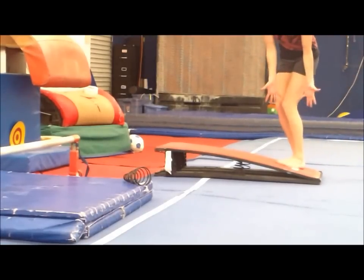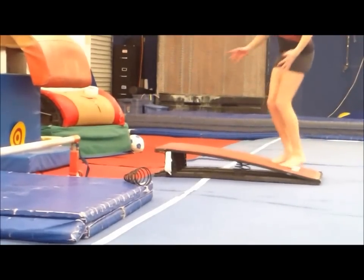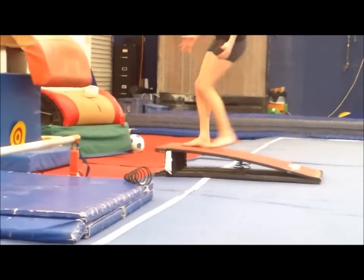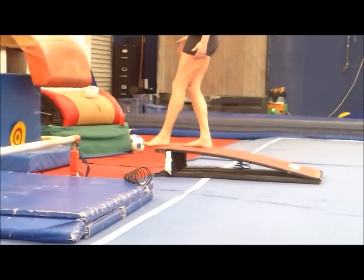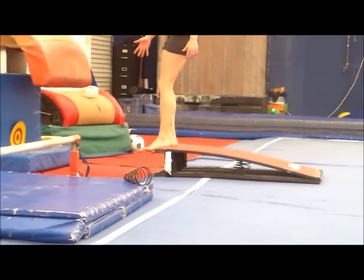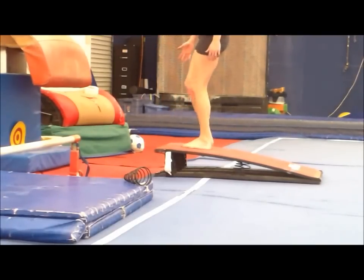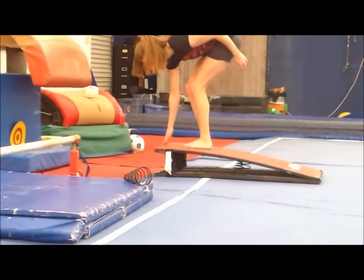If you're punching back here on the board, it's not giving me anything to give. If you punch here, you don't want to be all the way on top of the board, falling off of the board. You want to be about three inches back from the edge, three or four inches.